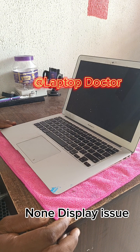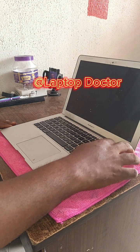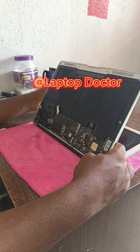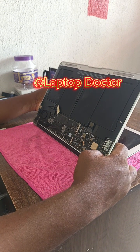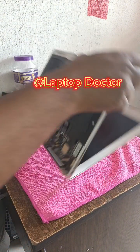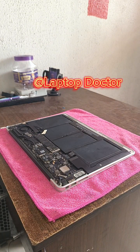We tried to power it on but it wasn't powering on enough, so let's get a different battery from a similar system. I'm trying to get a different battery now — sorry I didn't show you how I removed it because of the instructions in the video — so I'm getting a different battery.